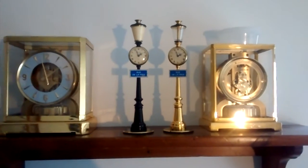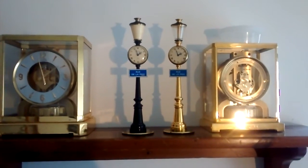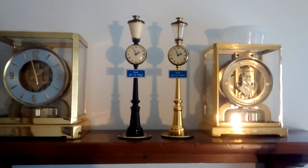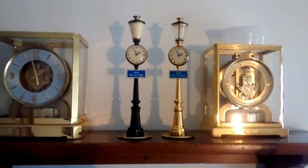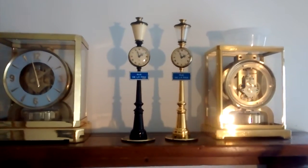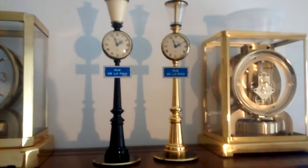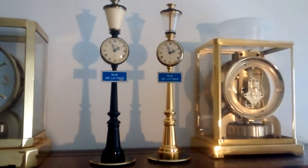Michael Holman here, KurtzClocks.com. Want to take a chance to show you my lamppost clock repair skills. We're talking about these two beauties right here in the middle — one's a 1961, one's a 1962.